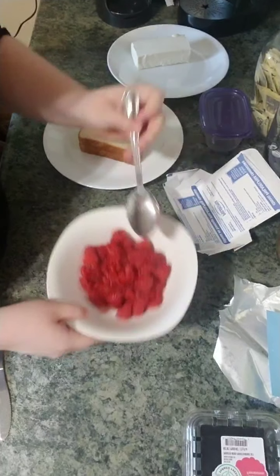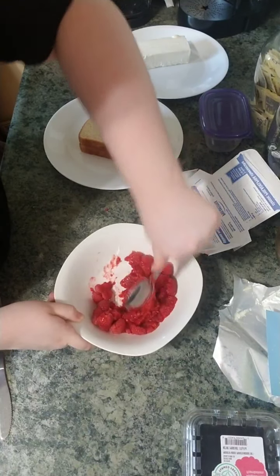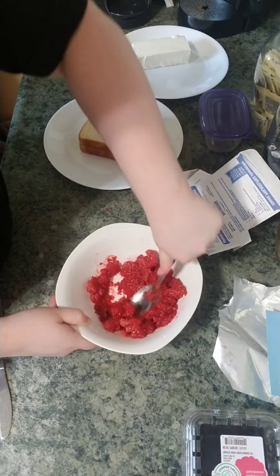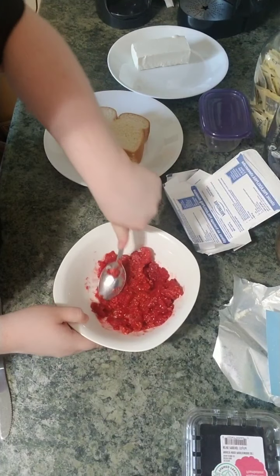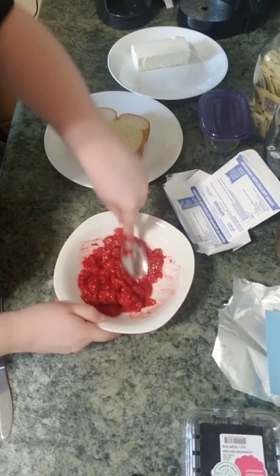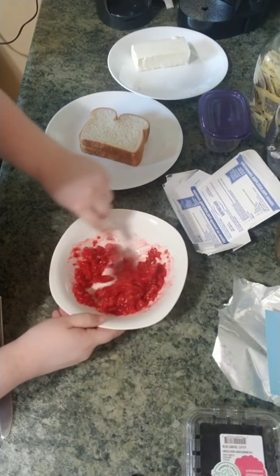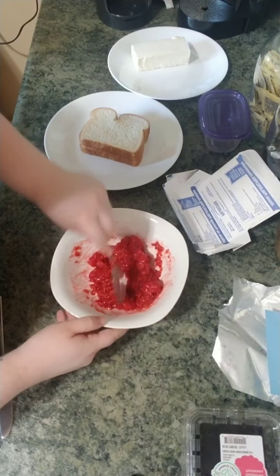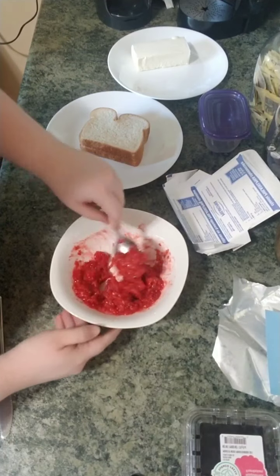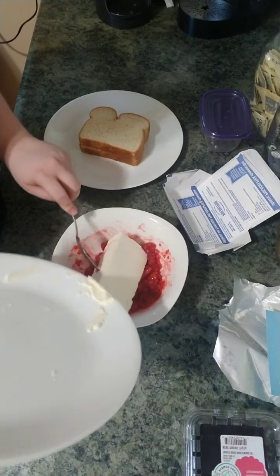Alright, so these are all my raspberries. Now we're going to mash them up — squish, squish, squish! You can use a fork, your hands, or a spoon. We're going to mash the raspberries until they reach a good texture; there can still be chunks. It's kind of like a jam. It smells really good too! You can have big chunks, little chunks, or no chunks — whatever you prefer.